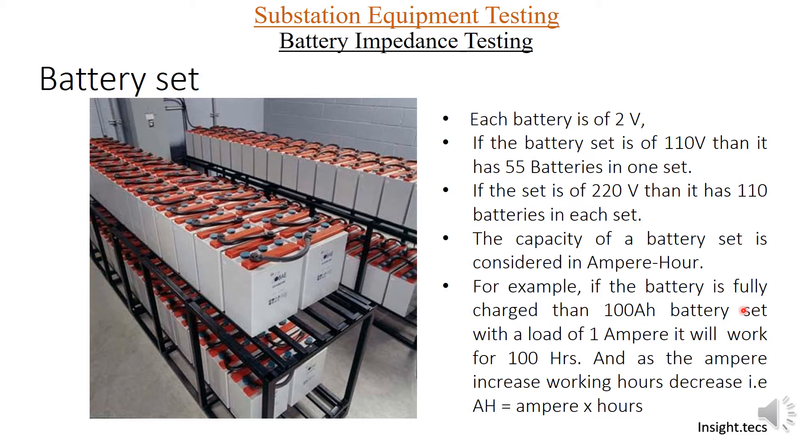For example, if one set is 100 Ah, that means when the load is 1 ampere, this battery set can supply DC power for 100 hours. And if the battery set has a load of 10 amperes, then this set will supply for 10 hours. That is what ampere hours indicate. Now let us see battery impedance testing and its importance.